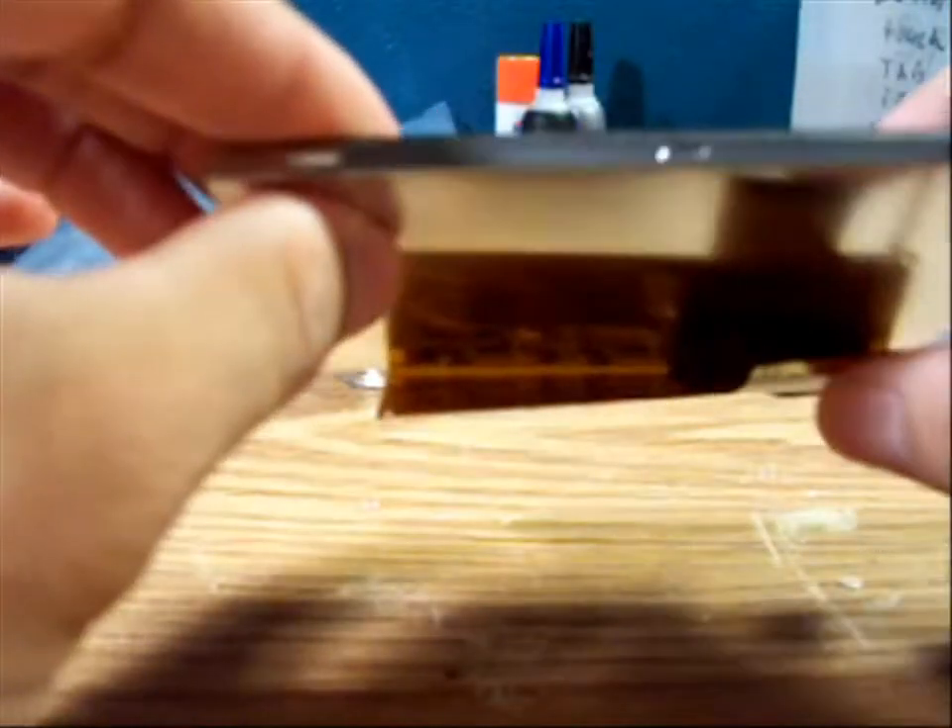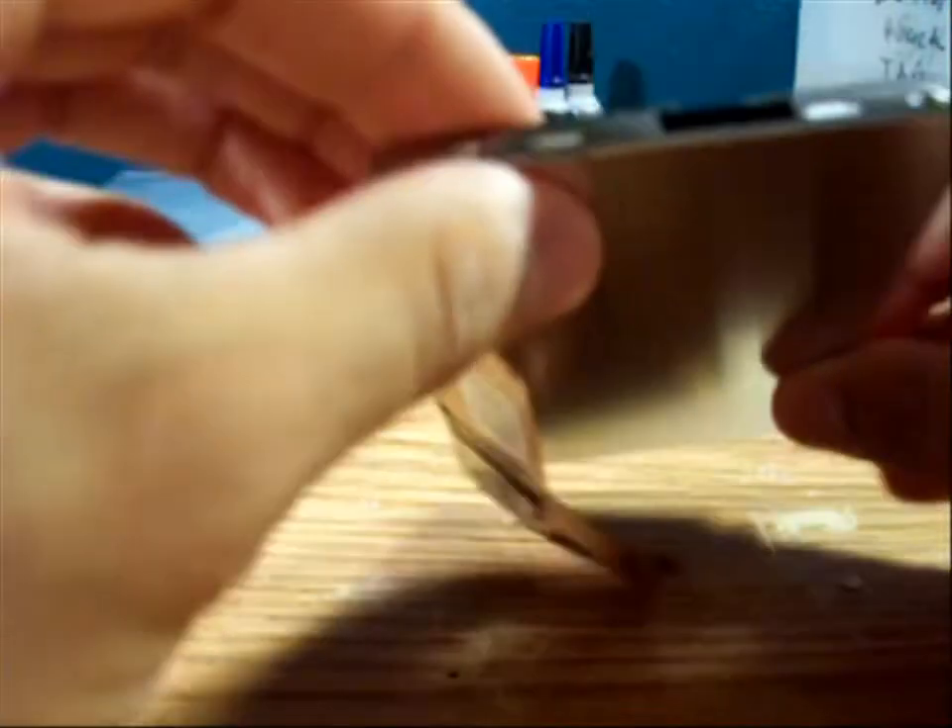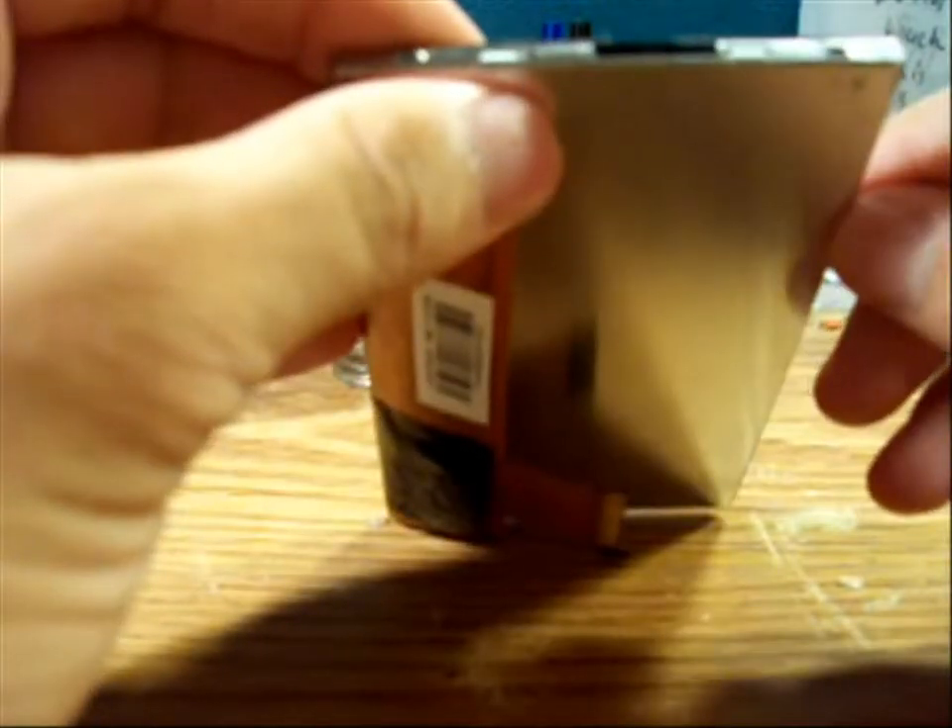The LCD is completely metal on the sides — aluminum actually. There are points right here, here, here, and here — pretty much just four points. Actually there's a note right there, so there's six points you have to take off.